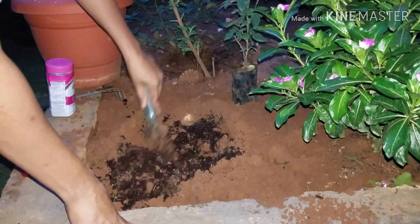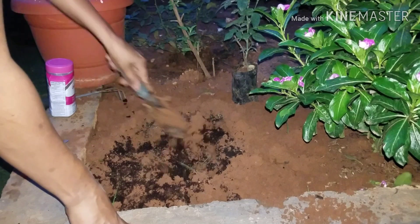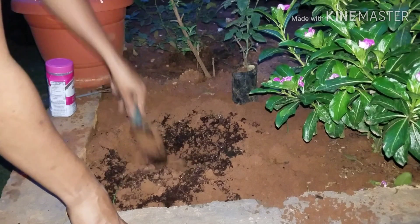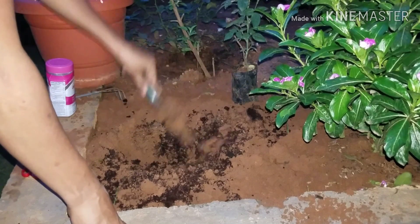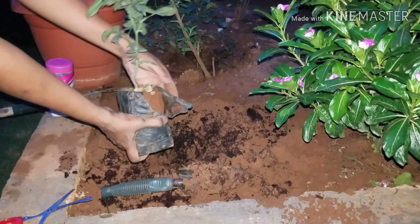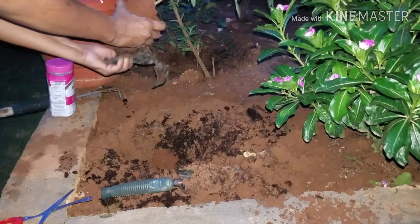Mix thoroughly so that all the contents are distributed evenly. Once you mix, our planting area is ready for planting. Now I'm going to plant a small rose plant in the prepared area of cocopeat and nutrients.